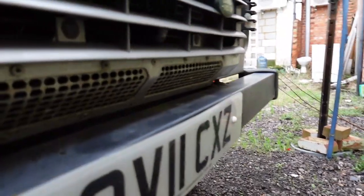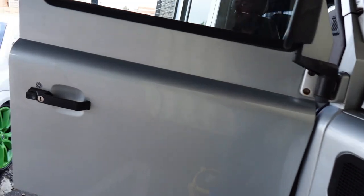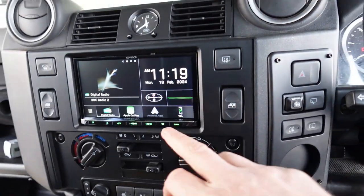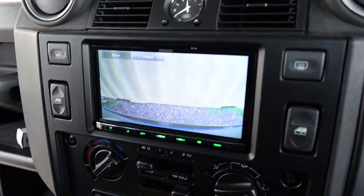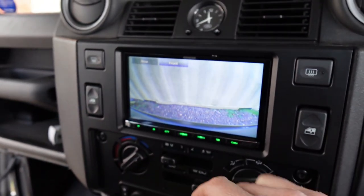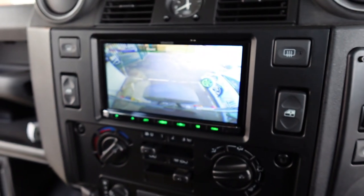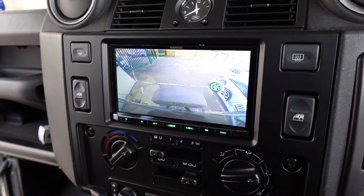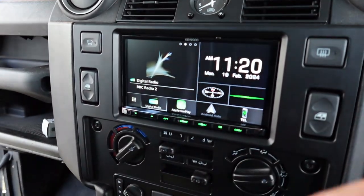We also installed a front camera, which is right there on the front of the vehicle. That gives the customer better visibility when pulling forwards. If I go to the camera button and select 'front,' you can see looking down over the number plate — it gives a good perspective. We wired the cameras so they can be used while in motion as well as automatically switching when reversing.